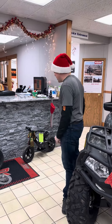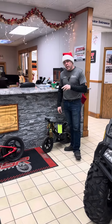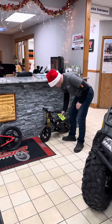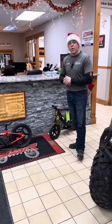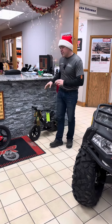Hey guys! What's going on? Dusty here from Automotive Performance. Take a look at these things. These bikes right here are electric Strider bikes. They're called balance bikes. This one here is $479, just under $500, this one's just over. Perfect way to start a young one out on bicycles and dirt bikes.